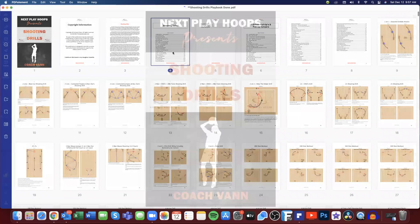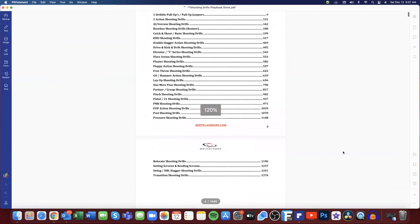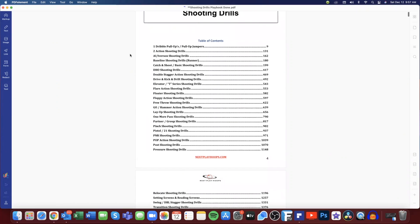We're going to start off with the table of contents — let me blow this up a little bit so everybody can see. Our shooting drills table of contents starts off with one-dribble pull-ups. It's a lost art in my opinion. I know analytics say the mid-range shot is gone — I don't believe in that. I say take that shot, so we want to work on it every day, creating separation, putting the ball out in front of us, and being able to pull up off the dribble.